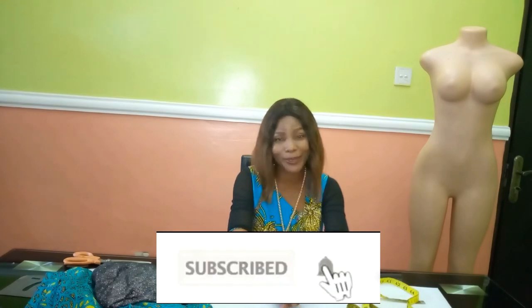Hello everyone and welcome back to Stylish Niger YouTube channel. I want to say thank you to all of my subscribers — I really appreciate you guys for subscribing and for all the support. If you are new to my channel, this is your first time coming across Stylish Niger YouTube channel, I would appreciate if you hit the subscribe button.